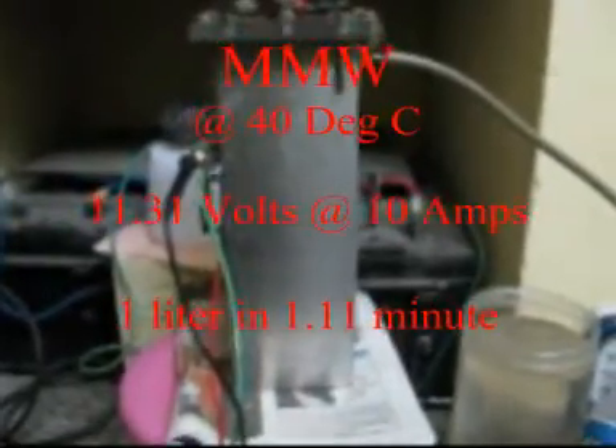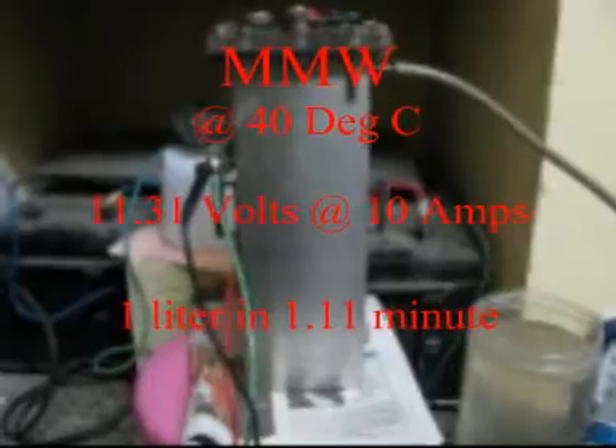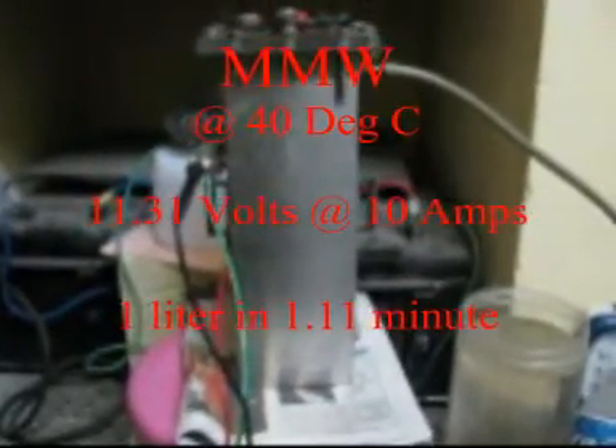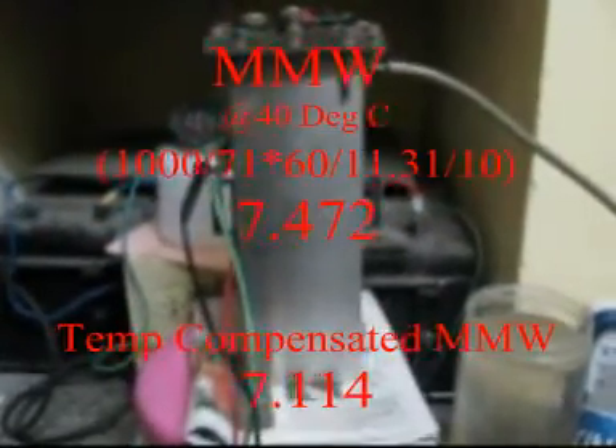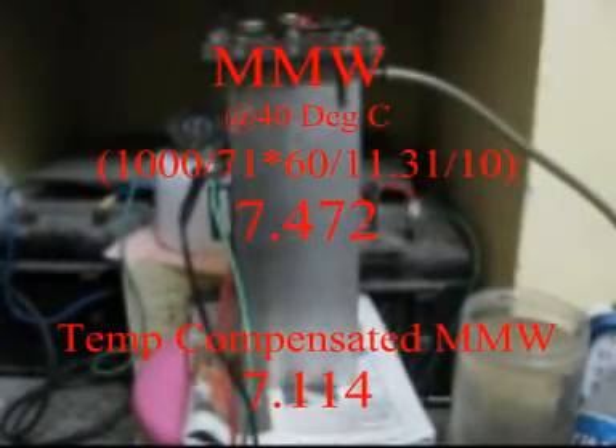Here we will see the MMW at 40 degrees centigrade. Of course we will compensate it and take out the actual MMW. The MMW works out to be this at 40 degrees centigrade.